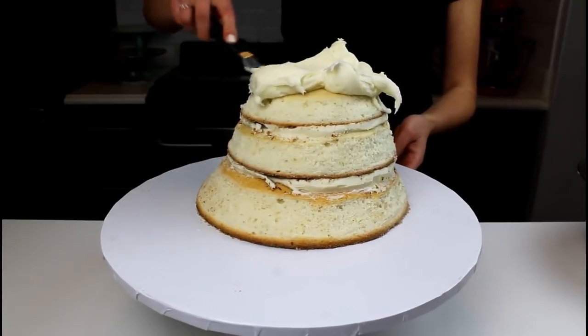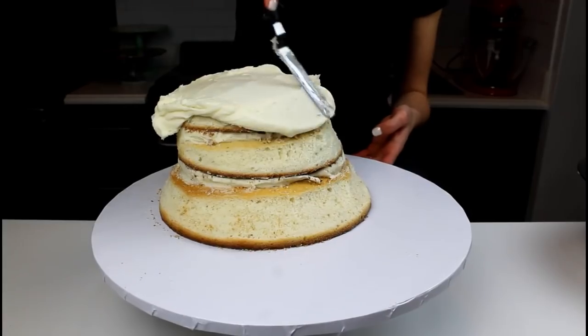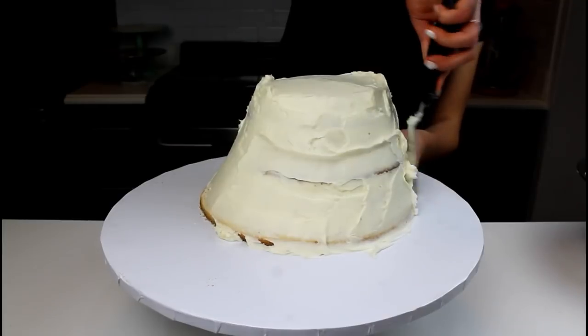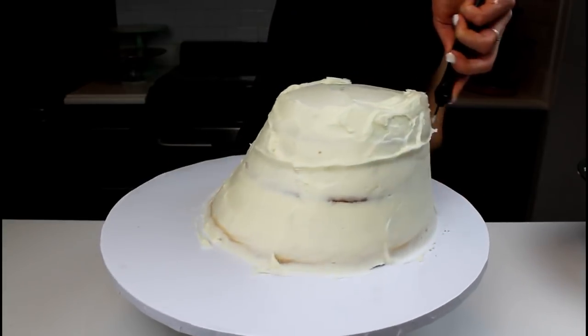Once you're satisfied with the shape of your cake, remove any cake scraps and then apply a thin crumb coat around the cake layers. I'm using a classic American buttercream here to frost my cake. Once the entire cake is coated and you've smoothed the first layer of frosting, place into the fridge or freezer until the crumb coat is firm to the touch.